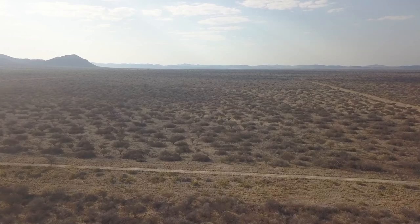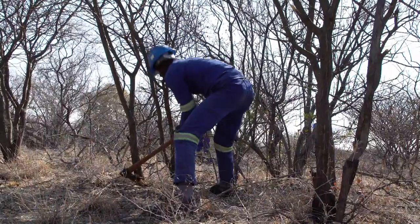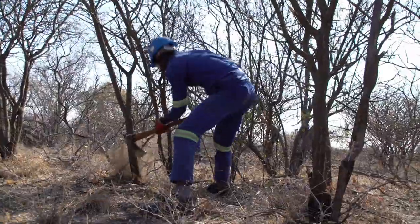We are 20 kilometers out of Hurufundain in the Ochoanjupa Great Region at a research station of the Ministry of Agriculture and Forestry. It's called John Pandeni Research Station. We are piloting and testing labor-based debushing.